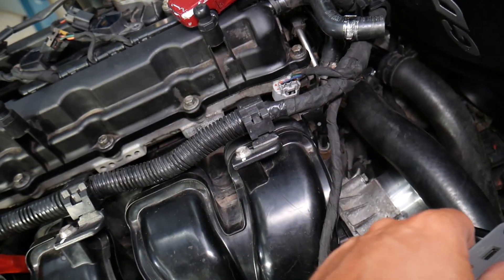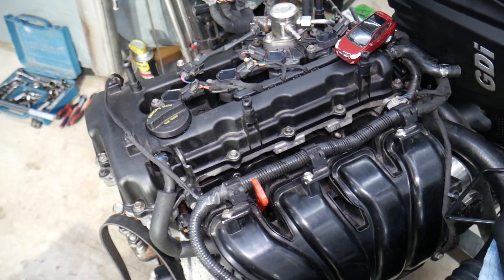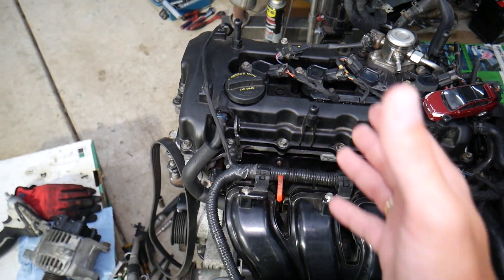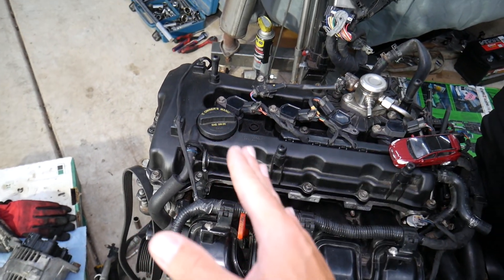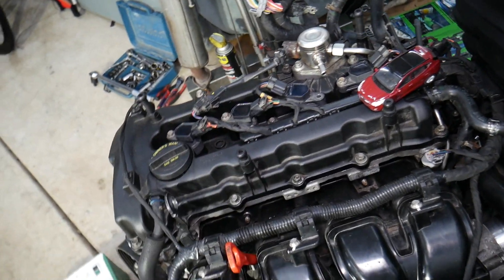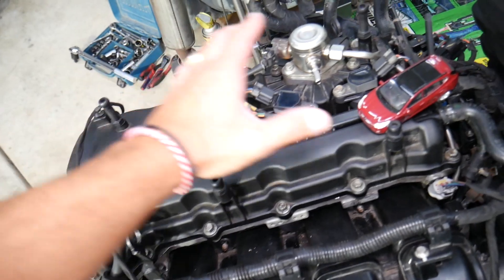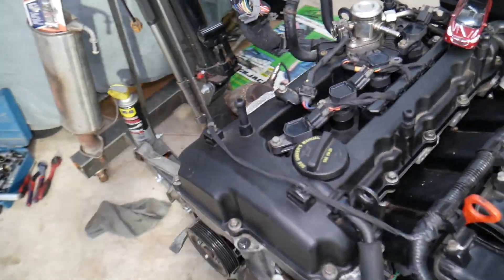Let me explain what bank one means. Say you're scanning for codes and it says lean fuel mixture on bank one. The industry came up with bank one and bank two for V6 engines — you have two cylinder heads, and the engine computer treats each cylinder head and its sensors as a separate engine. On a V6, one cylinder head is bank one and the other is bank two. But on the Hyundai Tucson with a four-cylinder engine, you have only one cylinder head — so bank one just means your entire engine. You don't have a bank two; all you have is bank one.